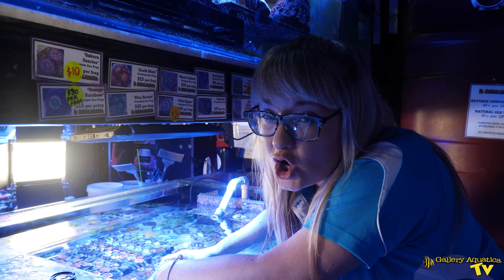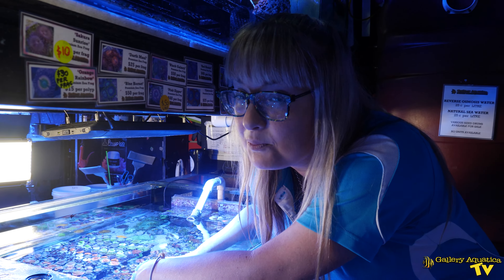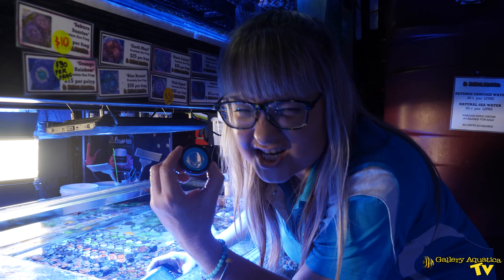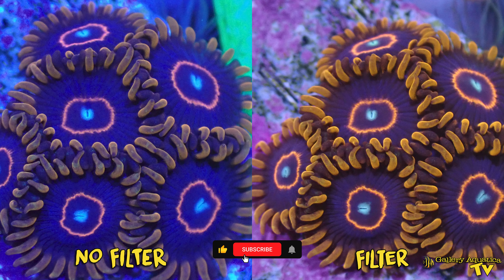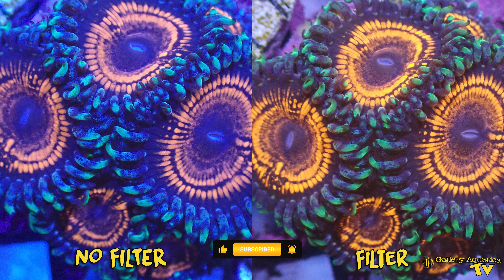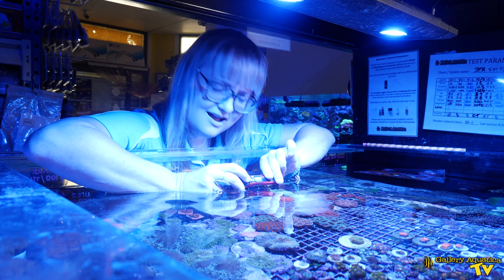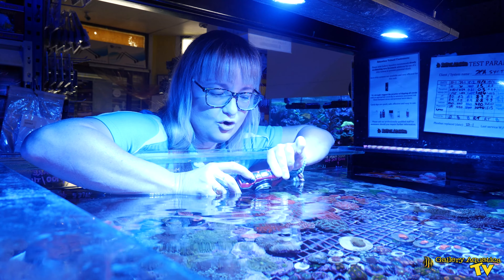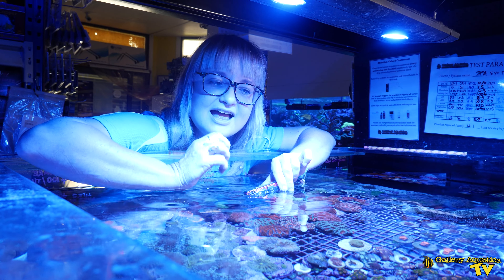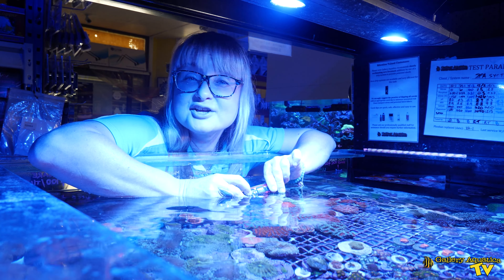I'll take a couple of shots without the filter and then with the filter so you can have a better example of just how the magic happens. You won't believe the difference that this filter makes in providing an image that is so close to what you see in person until you've tried it yourself.